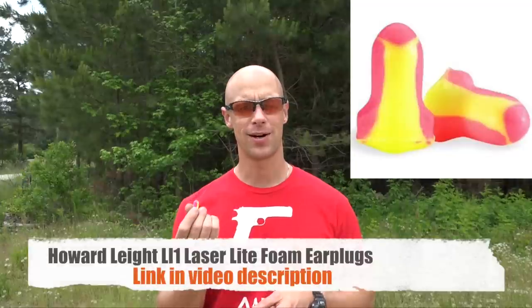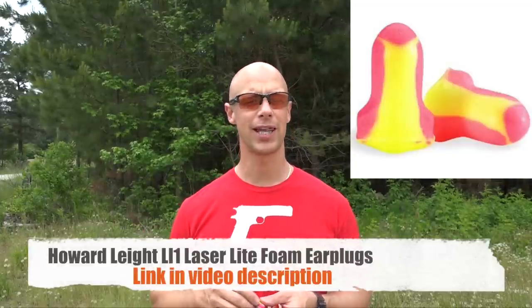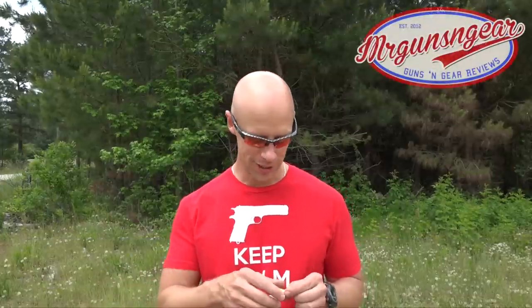Welcome back everybody. Today we're going to do something that seems very mundane but that a lot of shooters actually get wrong by a good bit — how to insert earplugs. This is important because you want to maximize the hearing protection you're getting. These are the Howard Leight earplugs, about 31 NRR. Most earplugs are anywhere between 25 and 31, so you want to ensure you're getting that full rating. If you don't fully insert them into your ear canal, you're not going to get that protection.